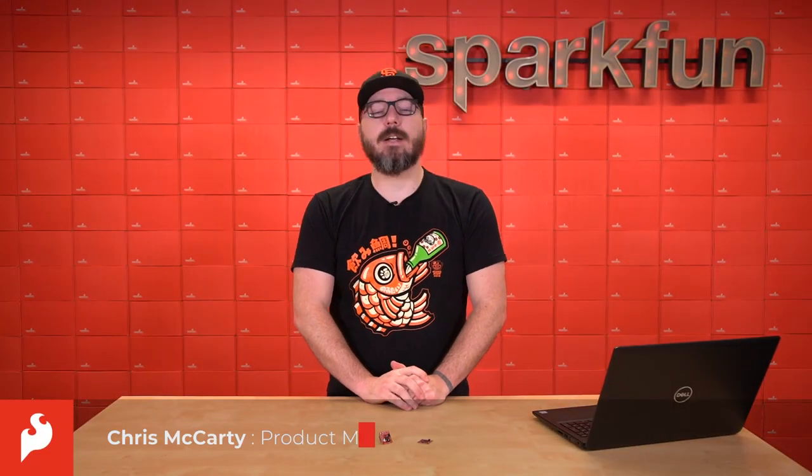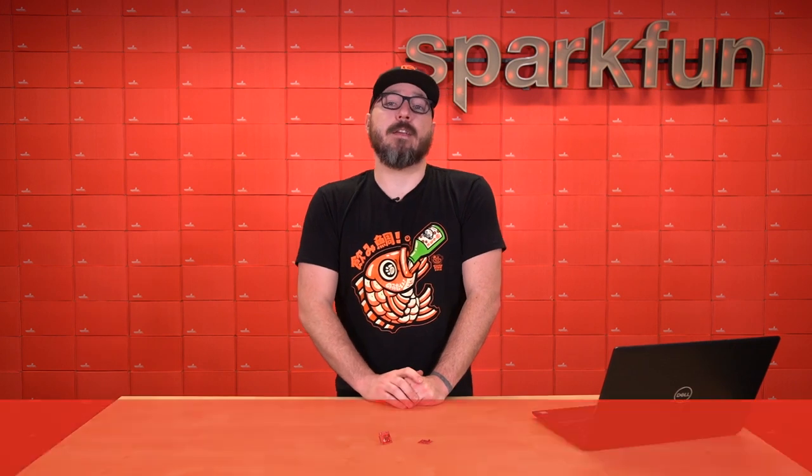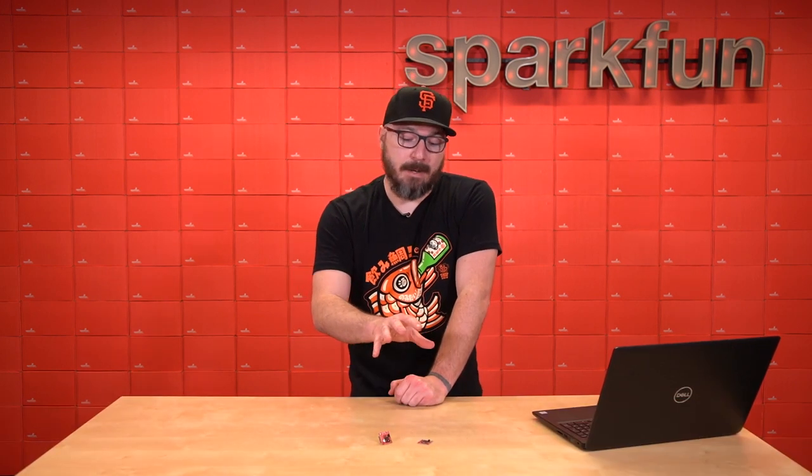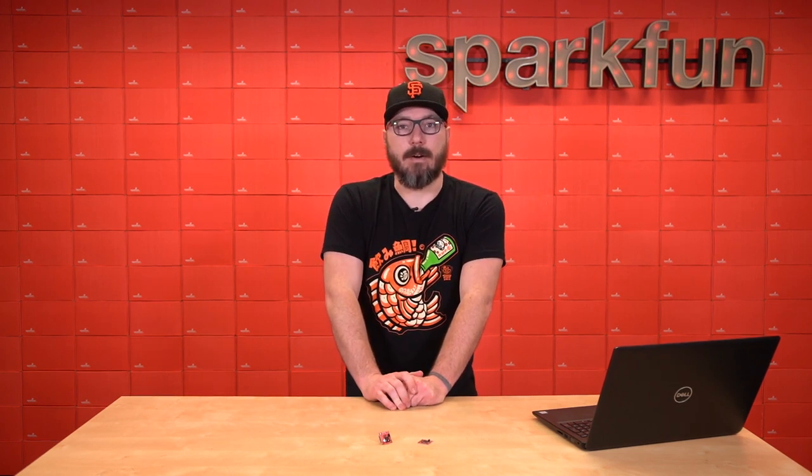Hello everyone, my name is Chris, and today we're going to be going over the SparkFun NanoBeacon boards. These two boards feature the ubiquitous 2.4GHz communications protocol that operates on such a low power that they can both run off of a single CR1225 coin cell battery for years.